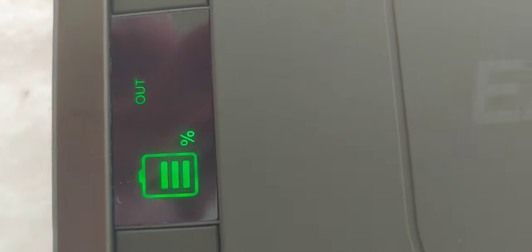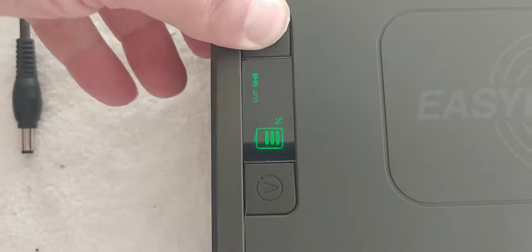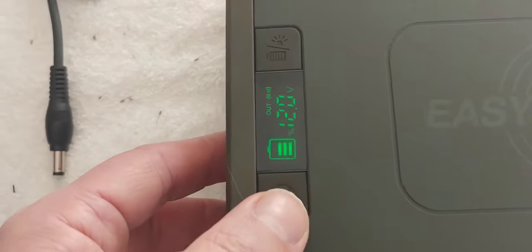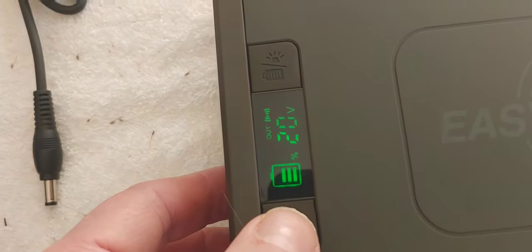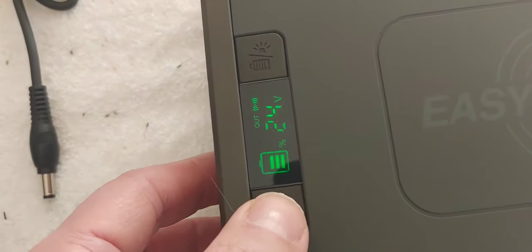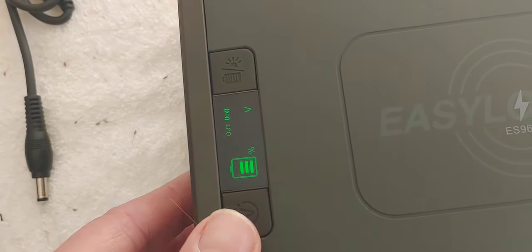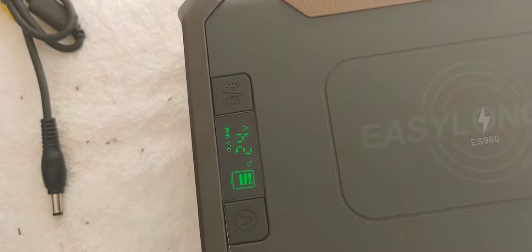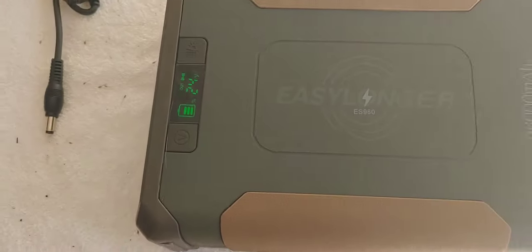Here it says the capacity. I'm just pushing buttons - you're seeing it as I do. There's a way to change voltage: 12 volt, 16.5, 20, and 24 volt. If I leave it, will it stay 24 volt or go back to 12? Looks like it will stay 24 volt. That's going to be important, because when you use your CPAP machine or anything else you're charging, you'll want to make sure this has the correct voltage.